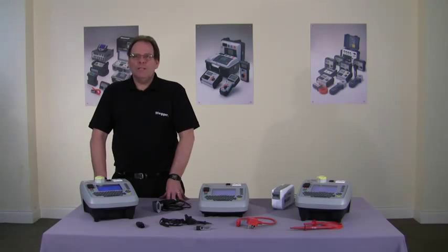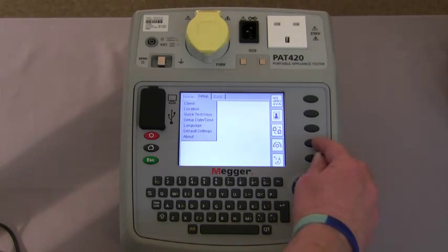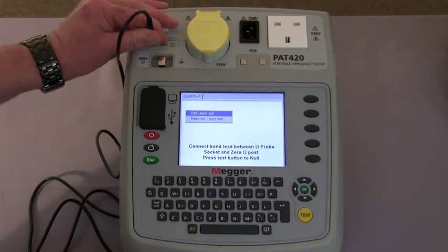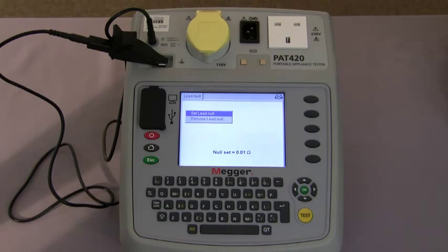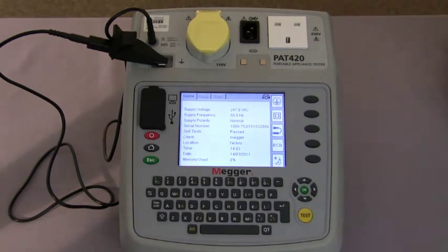Before we start testing we need to null out the earth bond lead. Using the navigation keys we move to setup and then using the hot key this takes us into the lead null. Following the instructions on screen, we connect the lead to the tester and to the null post. We then press the test button to null the lead. The display shows the reading the lead is set to and an indication that the lead is nulled to the tester. Even when we return to the home screen, the information tells you that the lead is nulled.